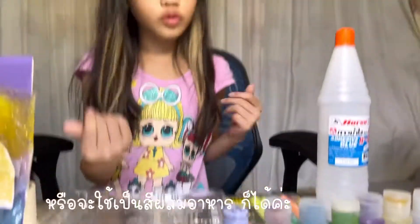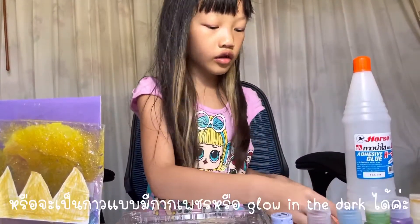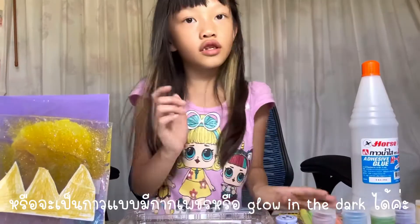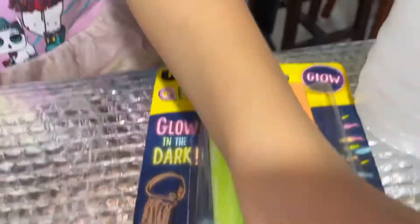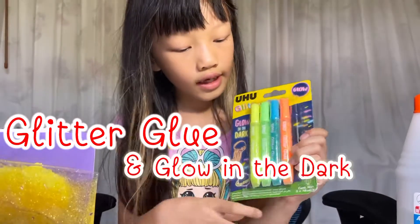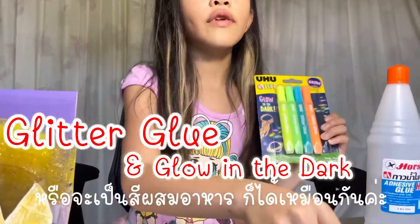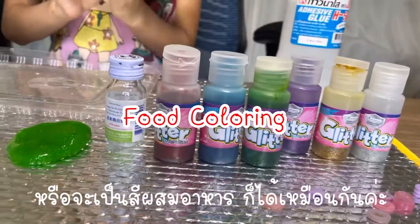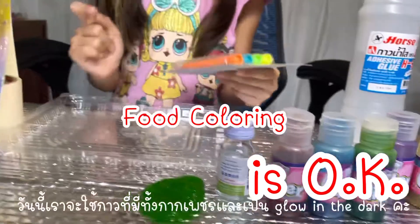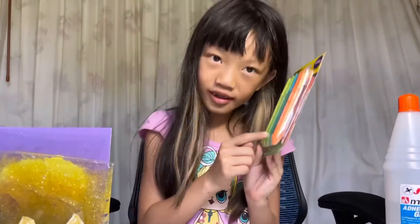You can use food coloring for the color, or glow in the dark glue with glitter, or just glow in the dark glue, or just glitter. You can also use glitter glue, or glitter, or even food coloring. Today we're going to make a glitter glue slime, so we need glitter or glow in the dark glitter glue.